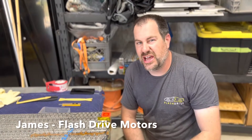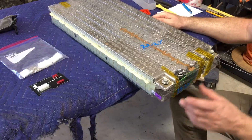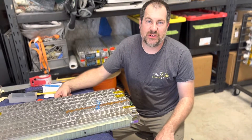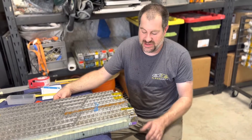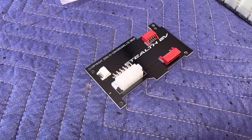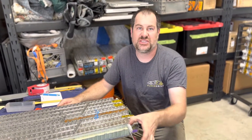On these Tesla battery modules, they come with BMS boards already installed, but these BMS boards work with Tesla, not with aftermarket battery management systems. We're not using that — we're using an aftermarket Orion battery management system. We have to replace these boards with these; these boards only send cell tap voltages and thermistor values.